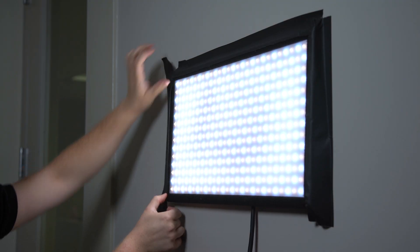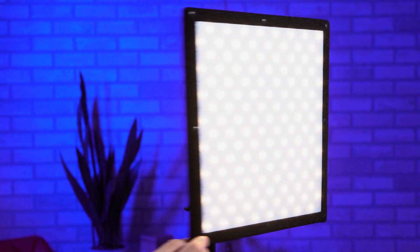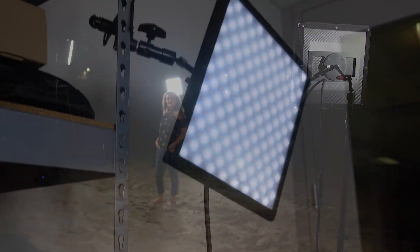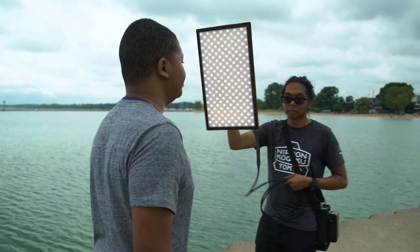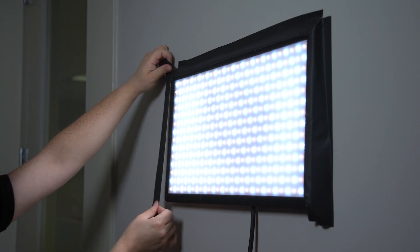And you can mount them just about anywhere. SkyFiller lights weigh around 2 pounds and they're less than an inch thick, so they're easy to take on location. You can mount these versatile LED lights on a stand, hang them in a studio, or even hand them to a crew member to hold. SkyFillers are the perfect tool for lighting in tight situations, and you can even gaff tape them to a wall or ceiling.